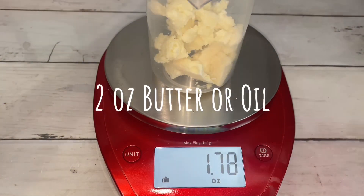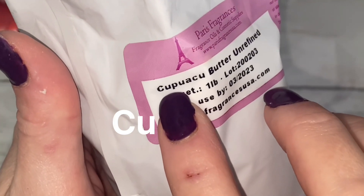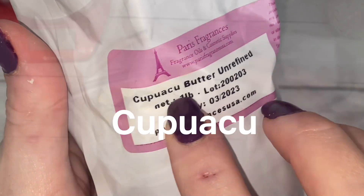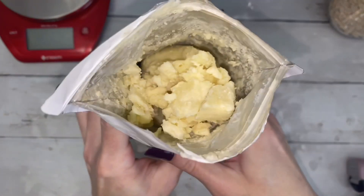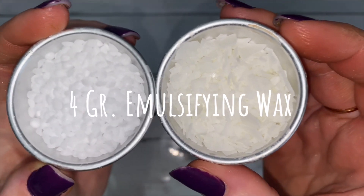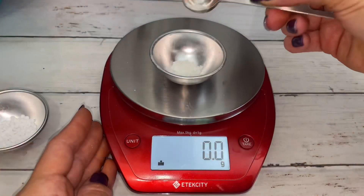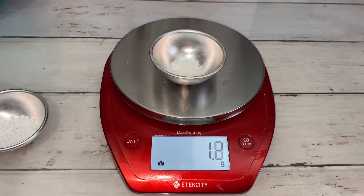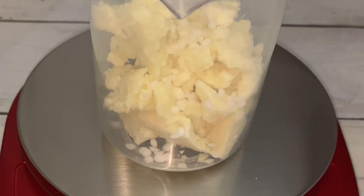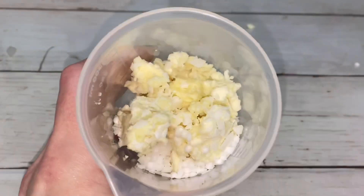For the base, you'll need 2 ounces of oil or butter. I'm using this butter — Cupuacu. I was not even attempting to pronounce that. You'll also need 4 grams of emulsifying wax. To weigh the wax, you'll need a sensitive scale that accurately measures grams.